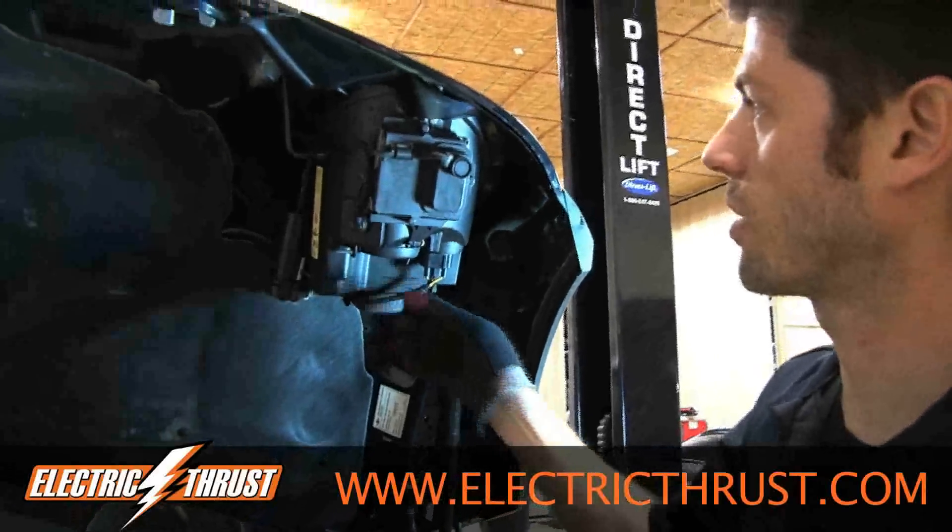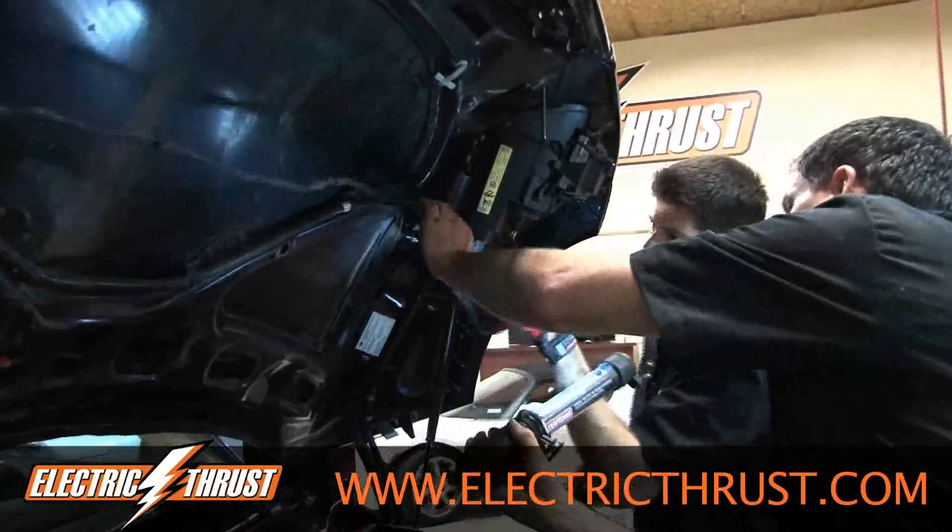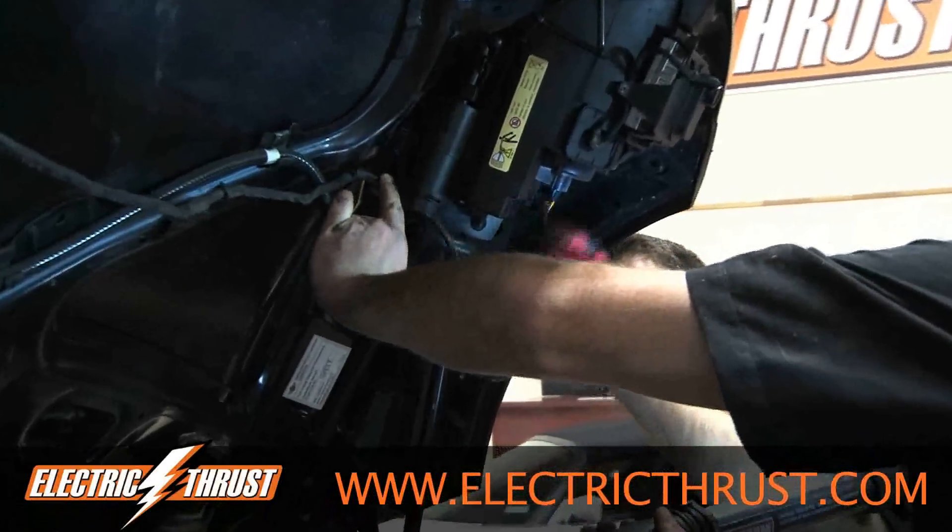I'm going to disconnect the wires on the headlights and the headlight washer. It's got a little servo up here, so we need to disconnect all that and the hoses.